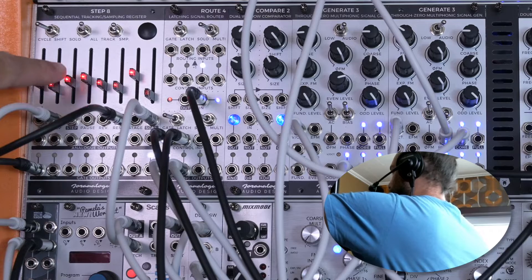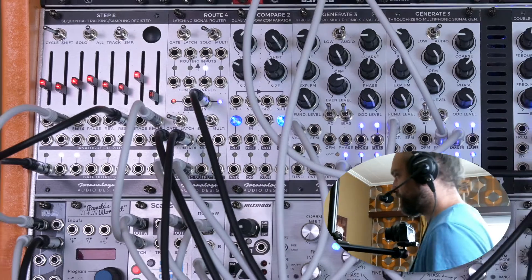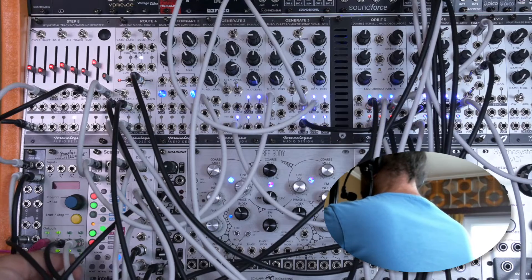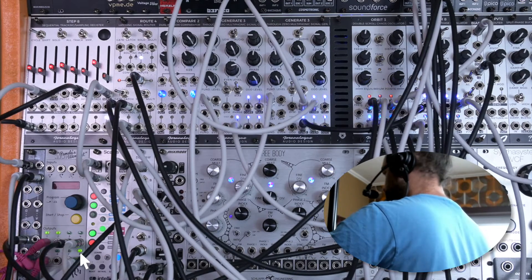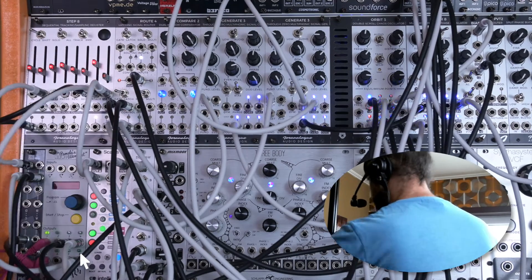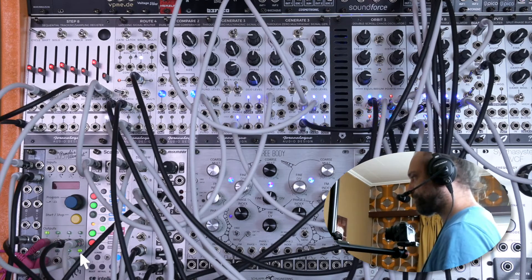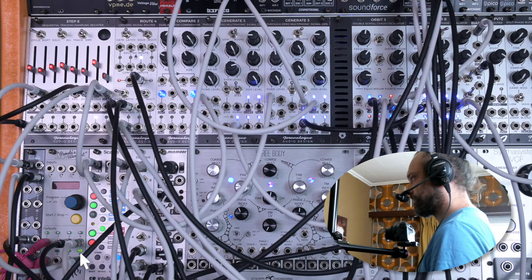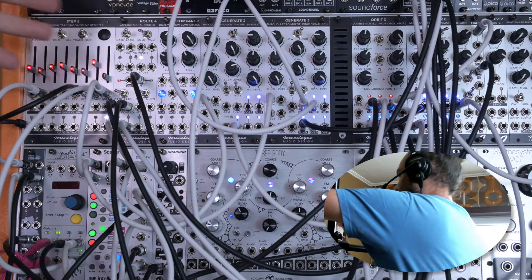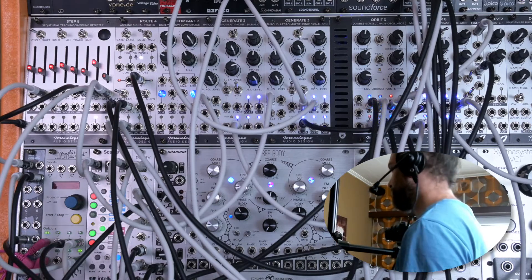Instead of using the manual offset of the third stage, I want to use a stepped random. I'm using an output of Pamela's New Workout for this — it's just really convenient. It only sends out positive voltages, so that's really good for the stage input. And because I've divided down the speed of this stepped random quite a lot, it changes the length of the sequence periodically but also leaves some time to let us enjoy the new melody.